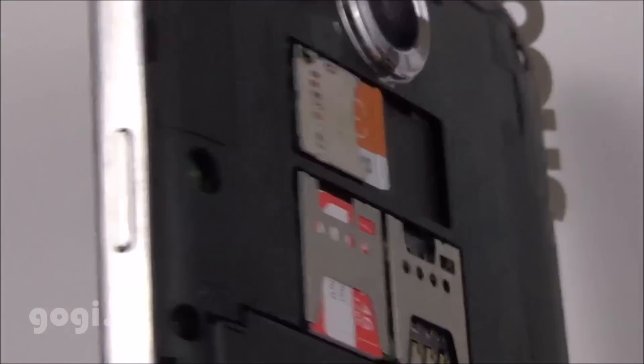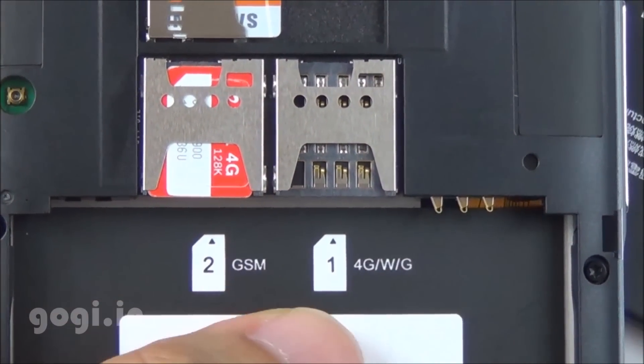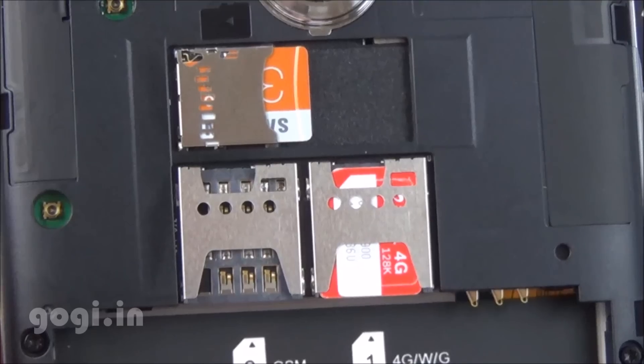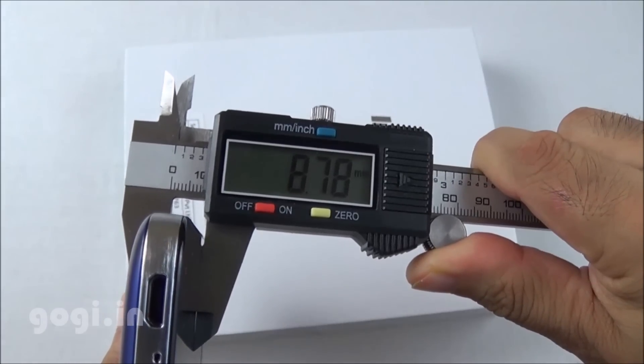Here is the 4G icon on SIM slot 2, and after shifting to SIM slot 1, both SIM slots support 4G, 3G, and 2G. The handset with battery weighs 178 grams and is about 8.78mm thick.